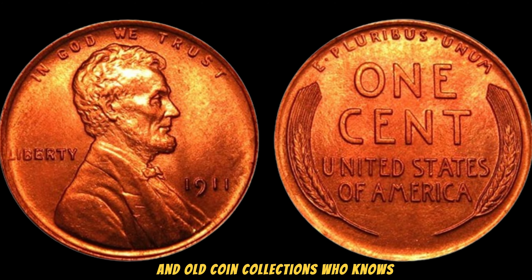Recently, a 1912 No Mint Mark Lincoln Wheat Penny in mint condition was sold for a record-breaking $3 million, cementing its status as one of the most valuable pennies in the world. This sale has ignited excitement and curiosity among coin collectors and investors alike. If you're lucky enough to come across one, make sure to have it professionally graded and appraised — you might just be holding a small fortune in your hands.